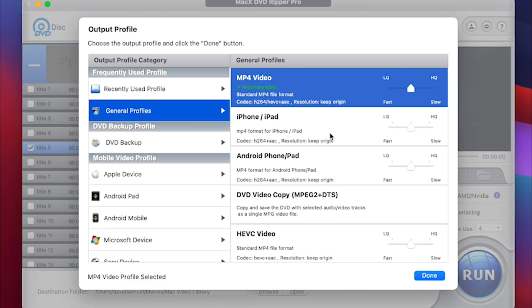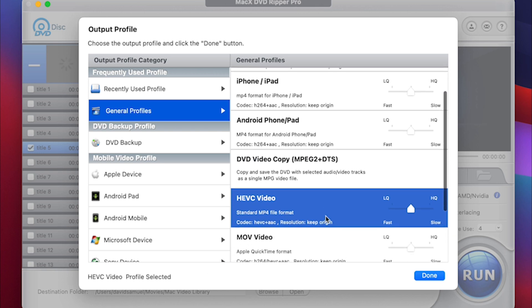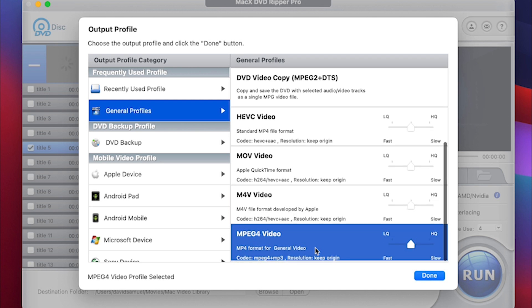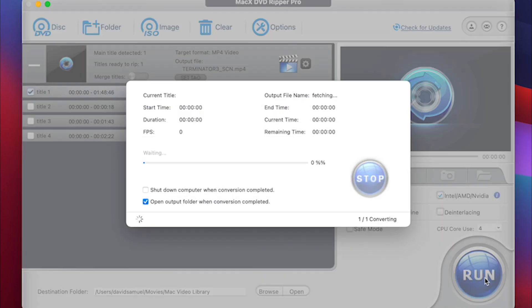Let's take a quick look at what encoding options we have — and I've got to tell you there are quite a lot. There are a number of device options which are all tailored to your specific devices, including a one-to-one rip of the DVD. However, I'm just going to choose the MP4 option as this is going to give me the best quality and compatibility mix. Then it's simply a matter of clicking on the run button and waiting patiently.